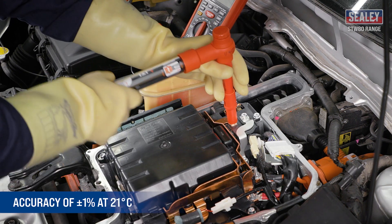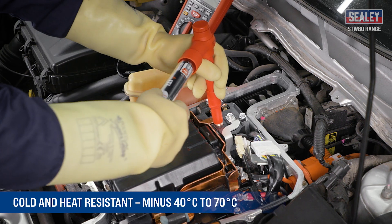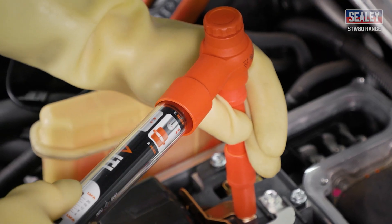They have an accuracy of plus or minus one percent at 21 degrees celsius and are cold and heat resistant from minus 40 degrees to 70 degrees celsius. The wrench mechanism will click when the set torque has been reached.